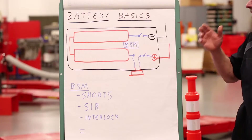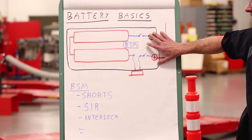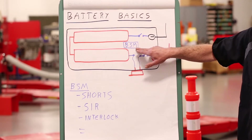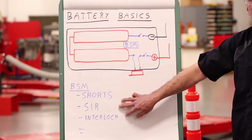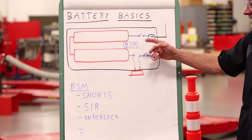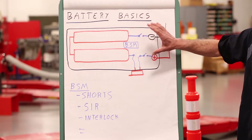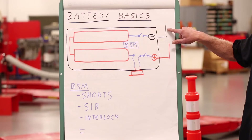In order to explain the process, we need to touch on battery basics. The high voltage battery system is a fairly complex unit. The black outline represents what's in the battery case itself. The red represents the actual battery pack, and there is a battery smart module which communicates on serial data and identifies a number of different situations where the high voltage should be disabled. Also, when 12 volts is disconnected from the battery smart module, either by shutting the key off or disconnecting the battery, the battery smart module automatically opens these two contacts inside the battery and that disconnects the high voltage source from the actual output terminals going to the rest of the car.